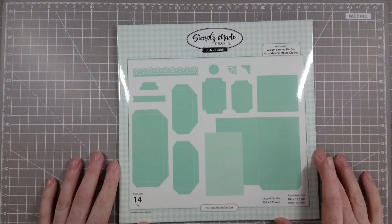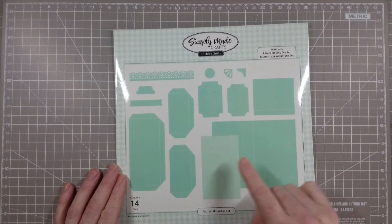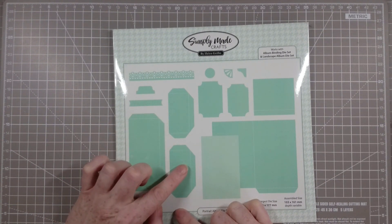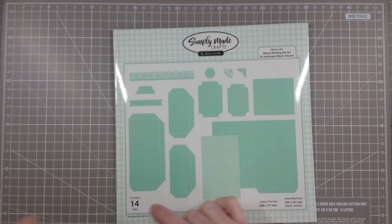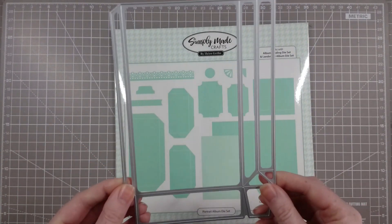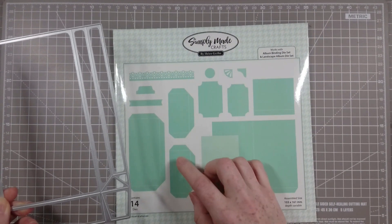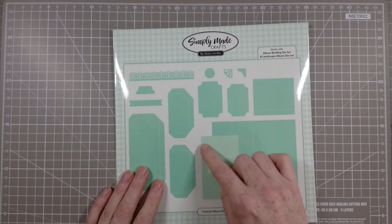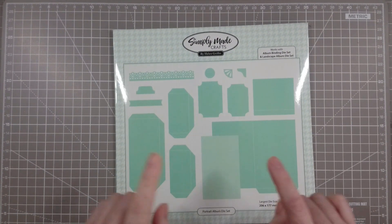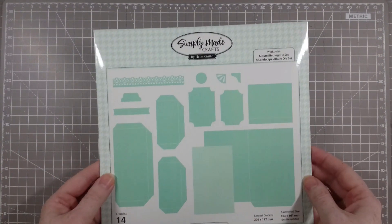In the portrait album die set you get 14 dies. This large one at the back does your pages and covers, this one does your page mats, here we have a full-length pocket, and then we have two pockets. One was specifically designed to go with the flexible gift bag die set from my first release — the small gift bag die — so you can use this gift bag die with this binding system as well. The page mat will also work as an insert for the paper bag, though for the portrait album you'll have to trim it down a little bit because of the binding system.